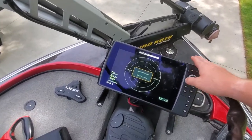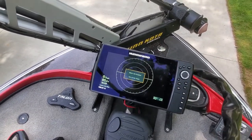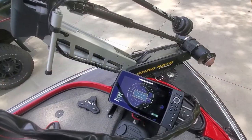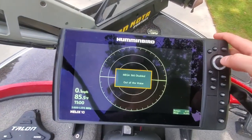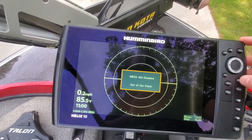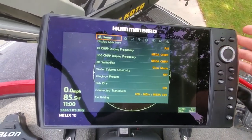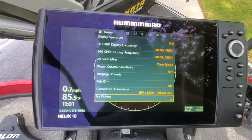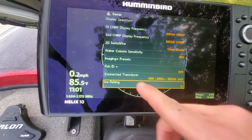Before you set it up on your Helix, go ahead and update your software — just make sure it's the latest upgrade. They have a nice tutorial video on their website. After turning it on, make sure the unit is reading the correct transducer. For our Helix 10, hit menu twice, go into the sonar tab, and go all the way down to the bottom to 'connected transducer.'